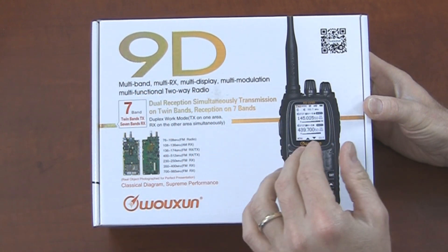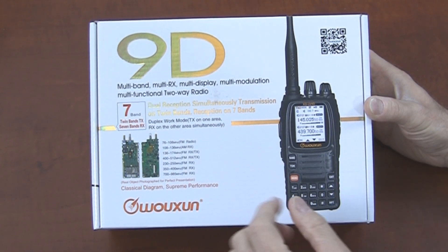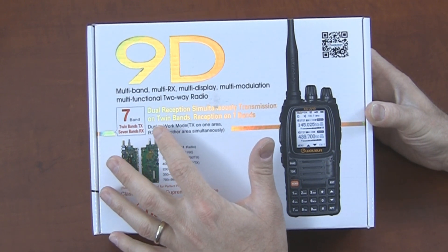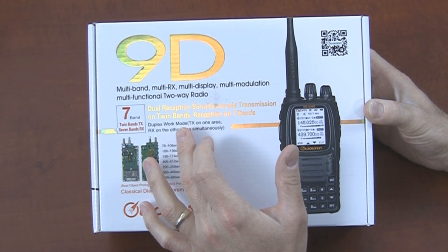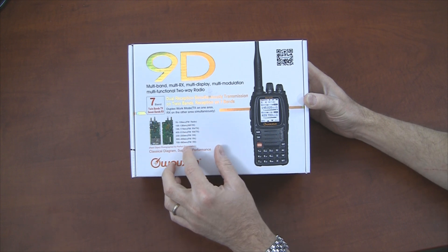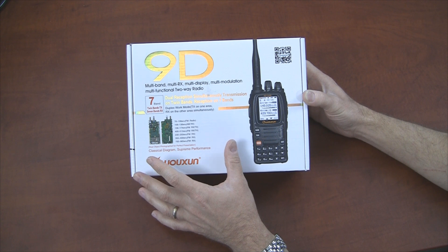Multi band, multi receive, multi display, multi modulation, multi functional two-way radio — that's a lot of multis. We also have seven band twin band transmit, seven band receive, dual reception, simultaneously transmission on twin bands, reception on seven bands. So it looks as if they've added a lot of new bands that this radio will receive on, as compared to previous models like the 8D. In this video you're probably going to hear me compare this 9D to the 8D, because I'm very familiar with the 8D and the 8D is a fairly popular radio.